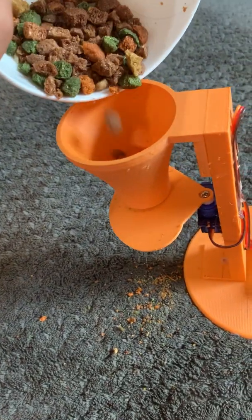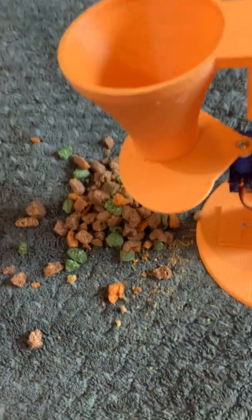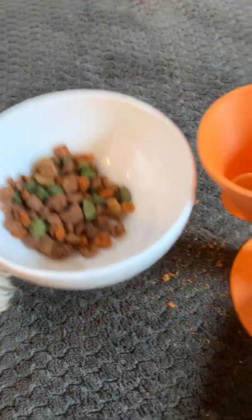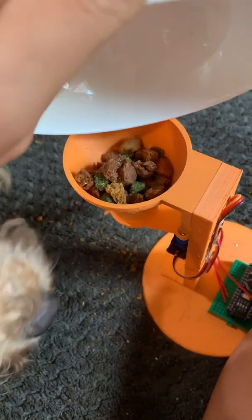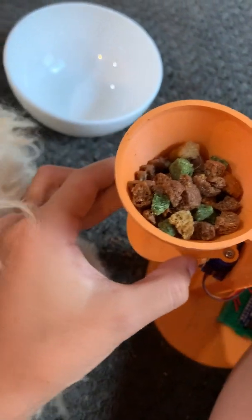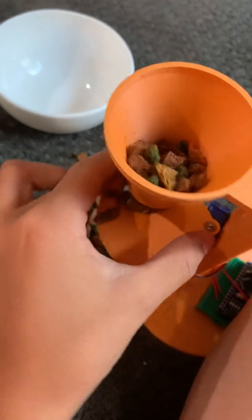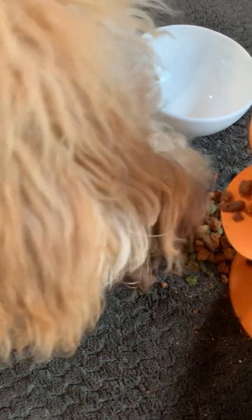Okay, I have crushed them even more. Let's try that again. Gonna dump that in. You can eat some of that. Come on. Okay, that's a bit better. Yeah, you can eat some.